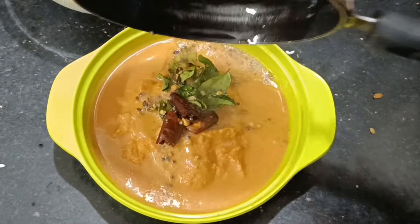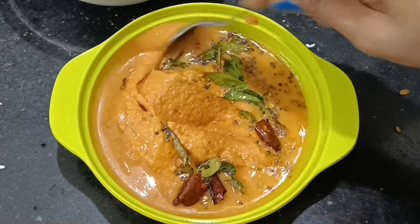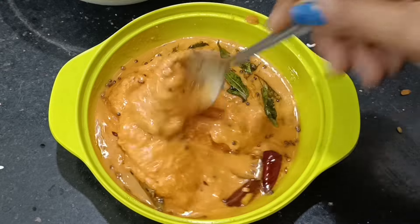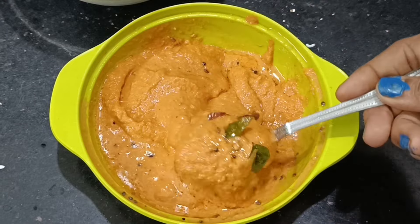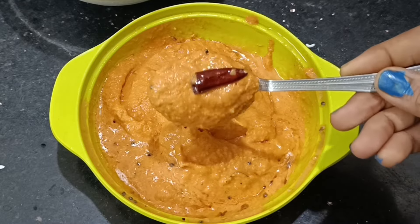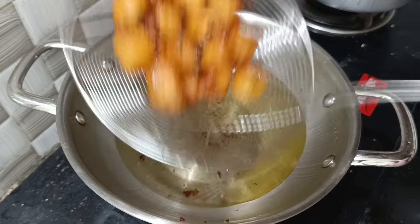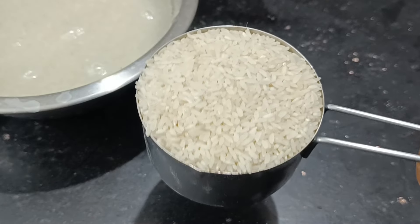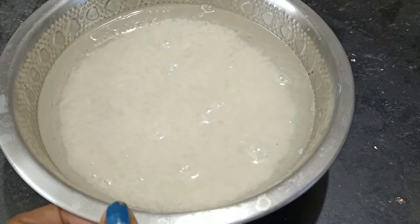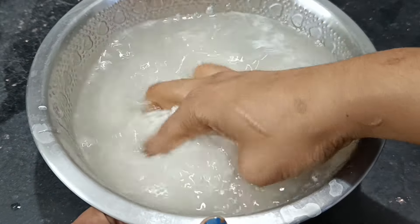Refrigerate for 4 minutes. Add oil, cut the seeds, add to the kale seeds, add to the tomatoes. Add 1 cup of rice and a cup of flour.